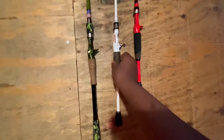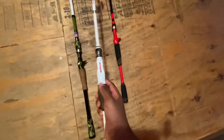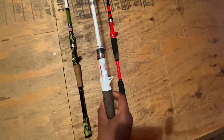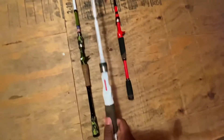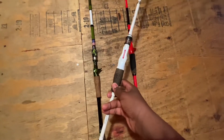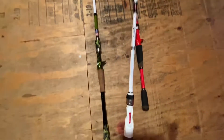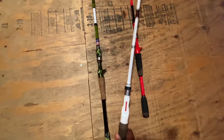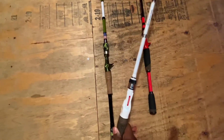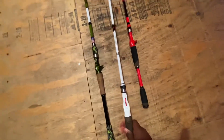Next rod is the White Bird rod. I said in my other video I was going to use this for Texas rigs, but I use it for lipless crankbaits now, cause it's really good for that. It's a 7.4 medium heavy. Used for lipless cranks because you got a good backbone and a nice bend, so it makes it easy to cast and work the bait better.